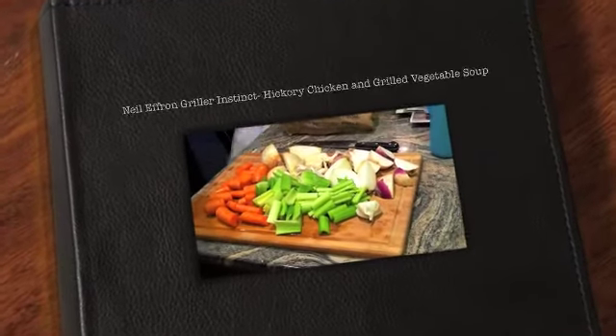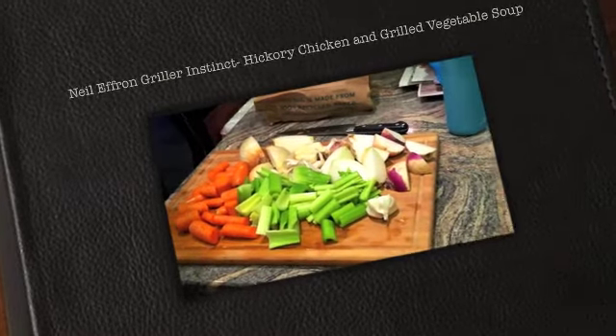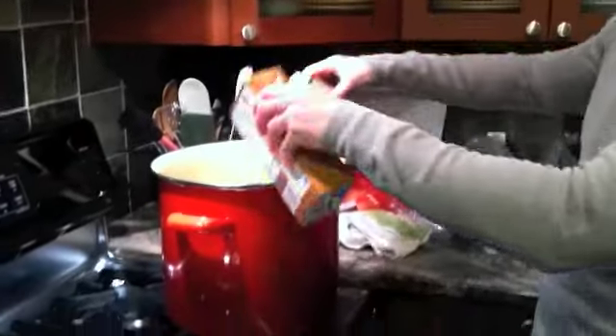Today we're going to make hickory smoked chicken soup with grilled vegetables. First thing we're going to do is make some stock. We have a big stock pot and we're going to pour in some pre-made chicken stock, heat it up, and add vegetables to make it a little richer.